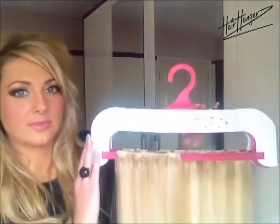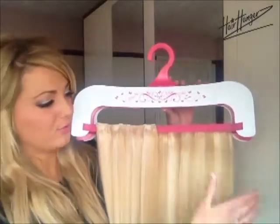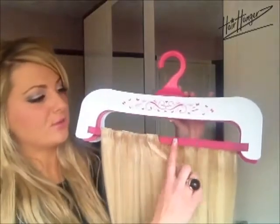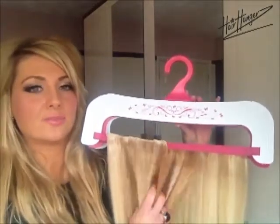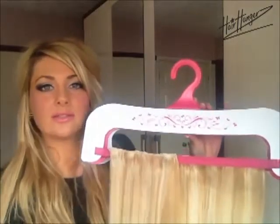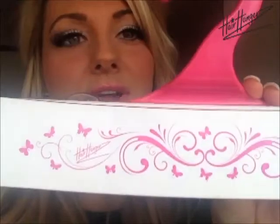So I'm just going to show you the pink and white one to start with. This is what a hair hanger looks like. You can see the hair hanging beautifully and tangle free, silky smooth — and you can see I've missed off one weft of hair here, purely so that you can see in a moment when I'm styling how it works. I'm just going to come closer so that you can see the pattern, the hair hangers logo, the pretty pattern and the butterflies.